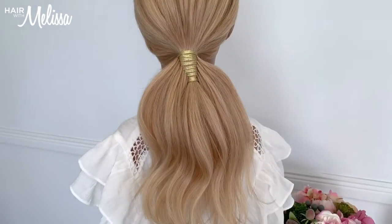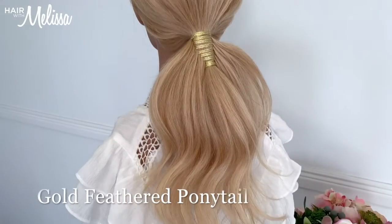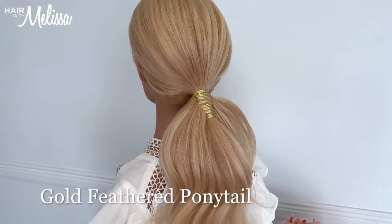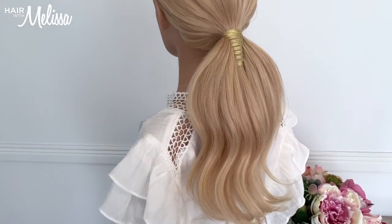And there we have it guys, the beautiful gold feathered ponytail. I hope you enjoyed this one — this is a fun one to do. Go and get creative guys, have fun!